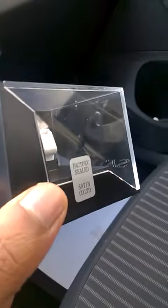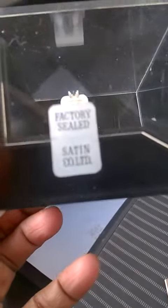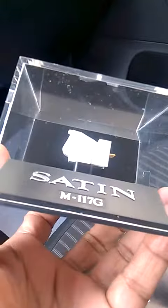Look at this — the sealing has never been removed. This MC cartridge is completely intact. You can see inside that the wire attached to the card is still intact, so it has never been used.